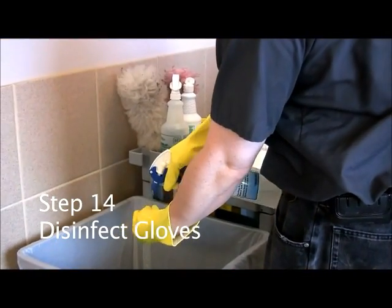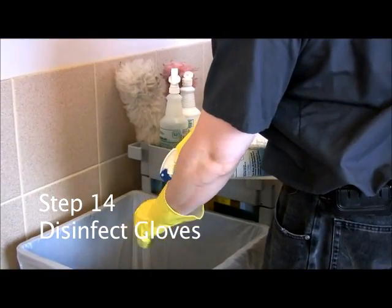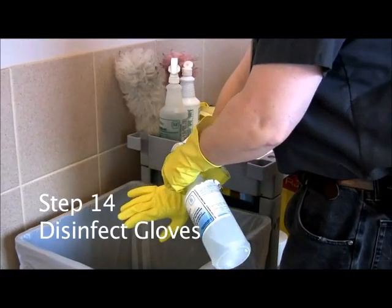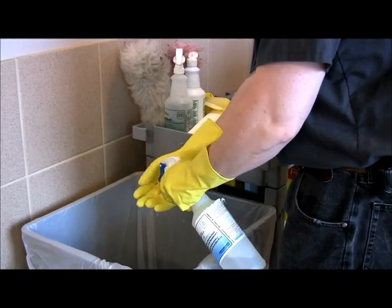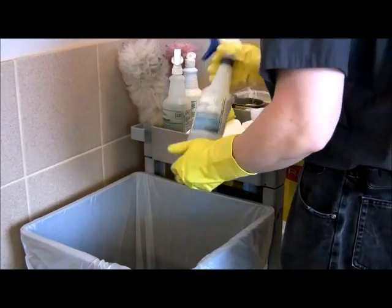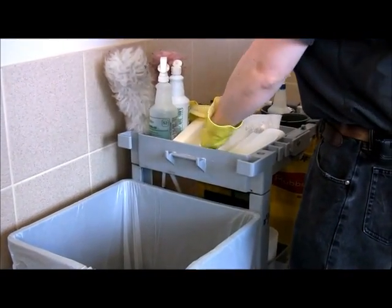Step number fourteen: Disinfect your gloves. Before removing your gloves, spray them with disinfectant over your trash receptacle, dry them off, and place them back on your cart.